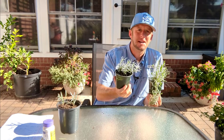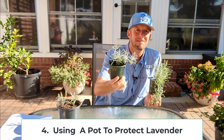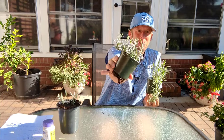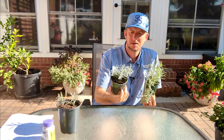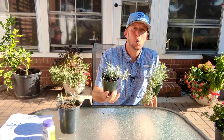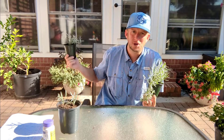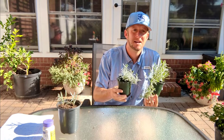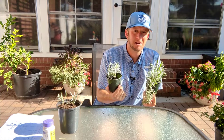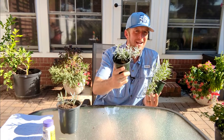If you're growing these in northern climates — say zone five or even zone four or three — one thing I would recommend is grow it in a pot. Keep it outdoors during the spring, summer, and fall, and then when it gets really cold in winter, bring that pot in, stick it in your garage, or put it on a porch somewhere protected. Once it warms back up the following spring, you can take it back outside. Even in those really cold climates, you can still grow lavender.